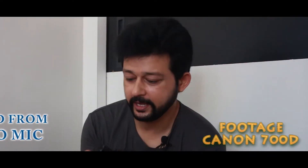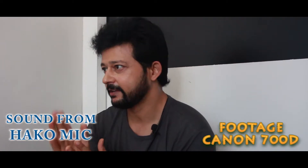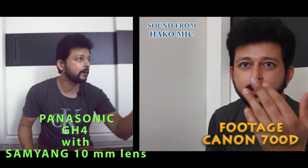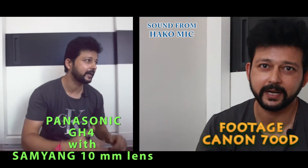Right now here I'm using the Panasonic GH4 camera with the Rode mic, and here is the Canon 700D with the little Hako mic. You can see the color difference side by side — the Panasonic GH4 is a high-end camera, and the 700D is a basic entry-level DSLR camera.